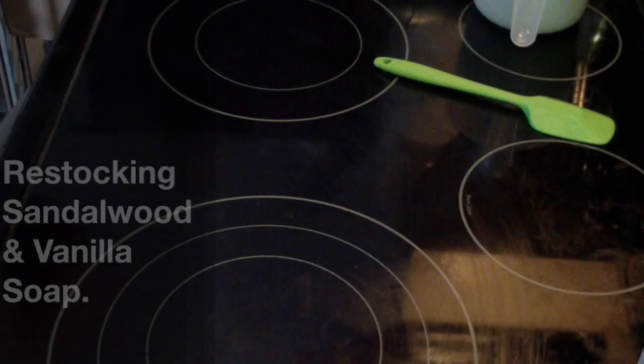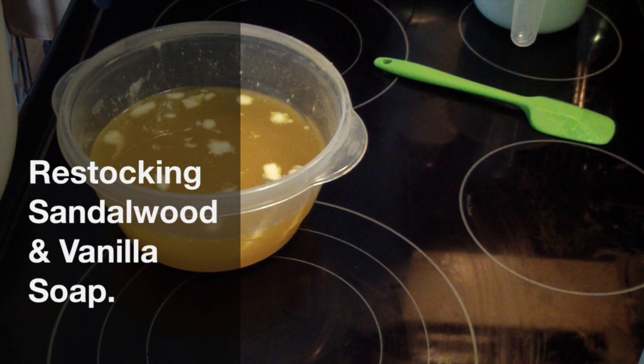Hi guys, Jen here from A&S and Such and B Scented. This is one of my remakes.